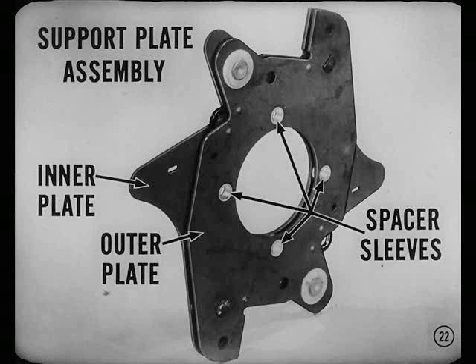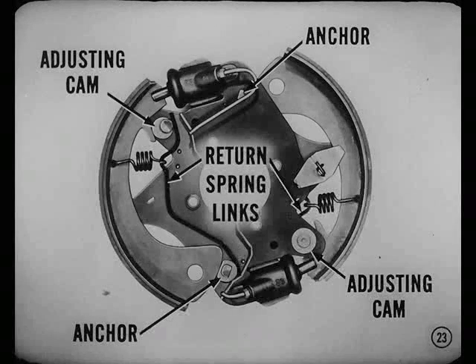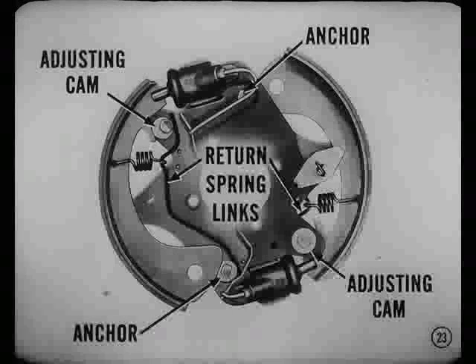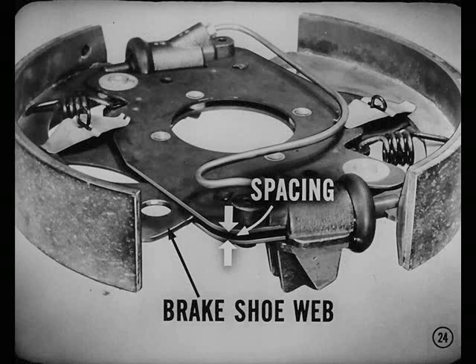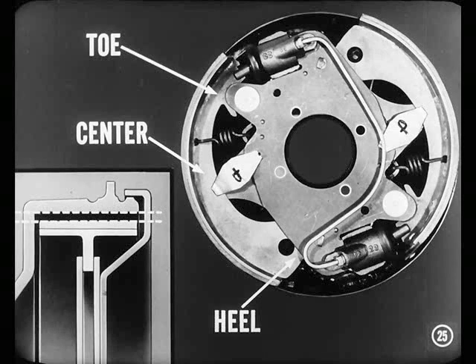Correct, Dan. The key to the whole works is the new support plate assembly. There's an inner and an outer support plate separated by spacer sleeves. The brake shoe anchors, adjusting cams, and return spring links are also attached to the support plate setup. The sleeves, cams, and anchors team up to keep equal spacing at all points between the inner and outer support plates — about 1/32nd inch wider than the thickness of the brake shoe web. The plates support the web of the shoe at the toe, center, and heel, keeping the shoe from tilting so the lining always contacts the drum evenly over its entire width.